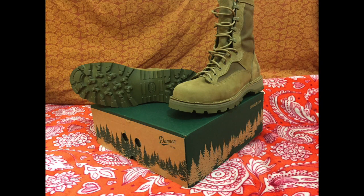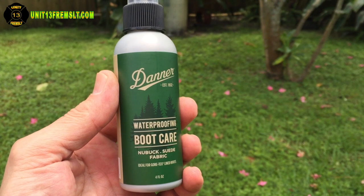Unit 13 here, on the scene at the homestead with the marine expeditionary boot and the Danner waterproof boot care spray. What we're gonna do is find out exactly how good this stuff is.